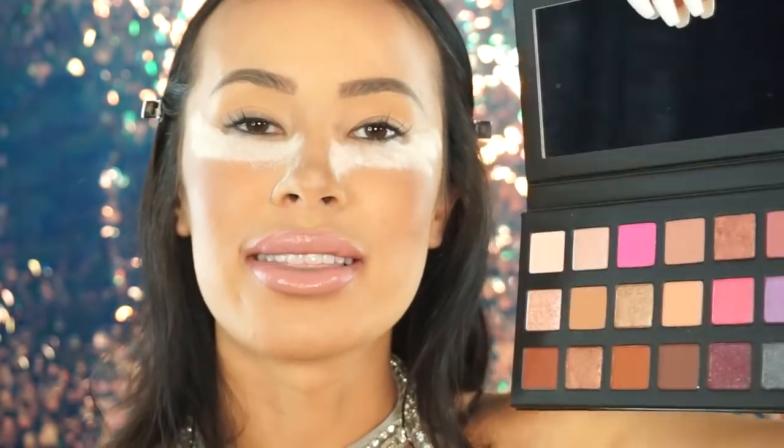For my eyelid primer today I just put foundation and then setting powder on top, so it's all prepped and ready for eyeshadow. Just to catch any fallout, I'm going to go ahead and bake under my eye area. Okay, now we're ready.